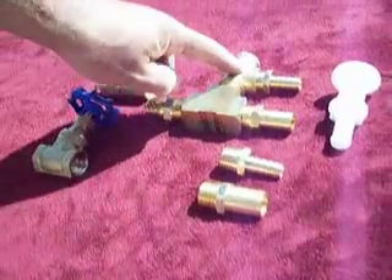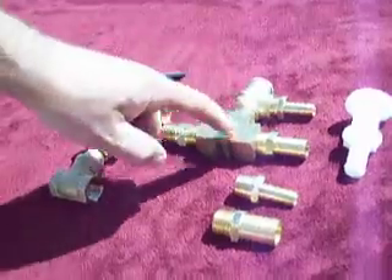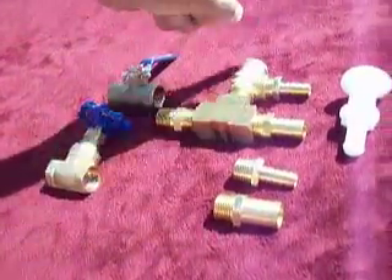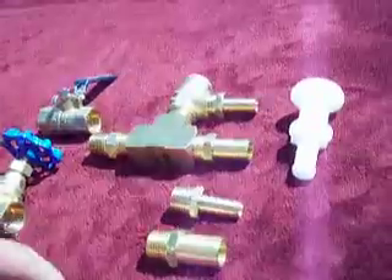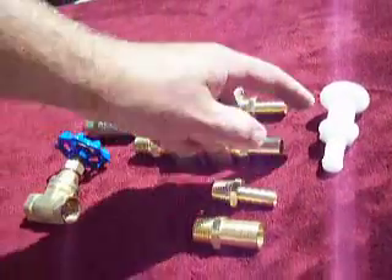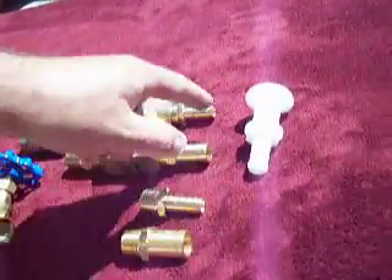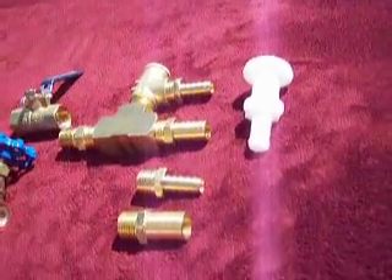Then you have a relief valve here. This relieves the pressure when you end up getting too much water pressure into your engine — the relief valve will open and relieve the pressure. This is what we call a spill fitting, and this goes to the back of your hull. You'll have to drill a hole in the back of your boat, install the spill fitting, and then hook a half inch hose from here to here — and that's how it spills.